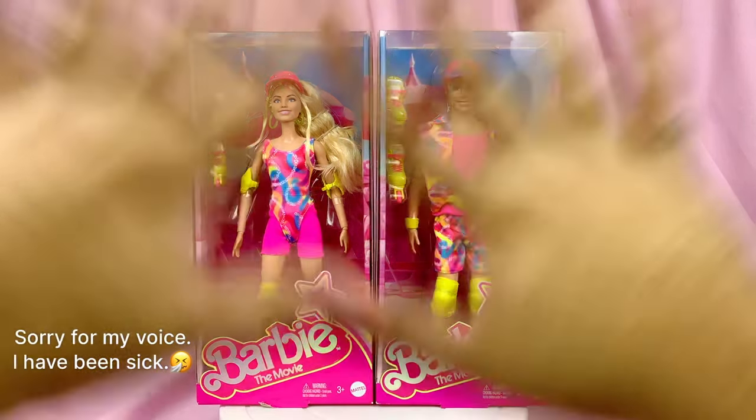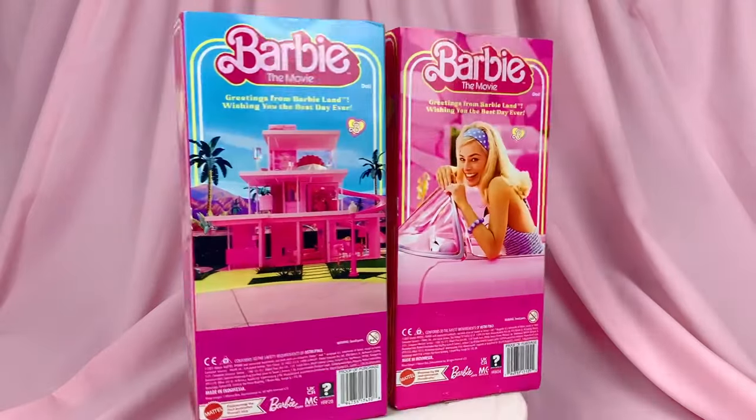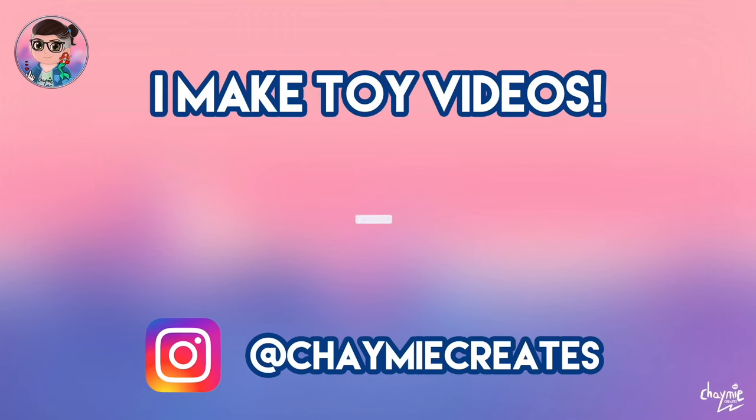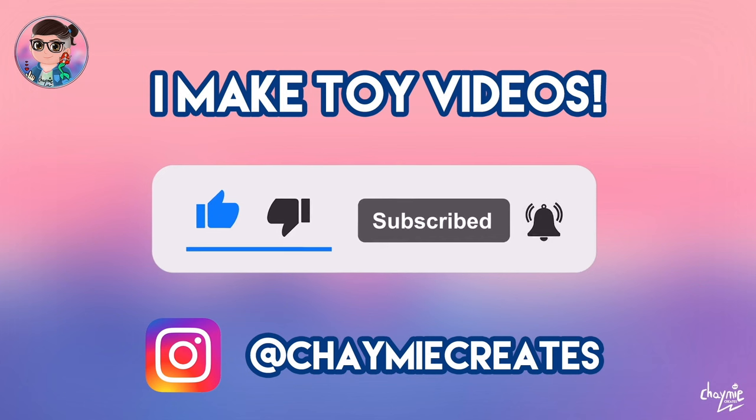Hey everybody and welcome back to another video. Today we're going to be taking a look at the Rollerblades Barbie and Ken from the Barbie movie. I'm Chaimie and I like to make toy videos here on my channel, so make sure you like, subscribe and ring the notification bell if you would like to stay tuned for more toy video content.